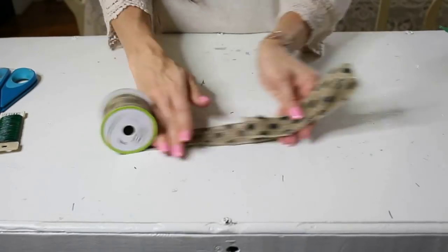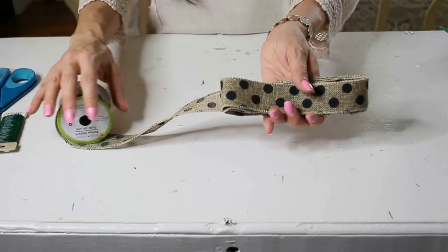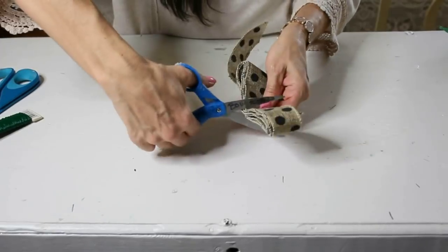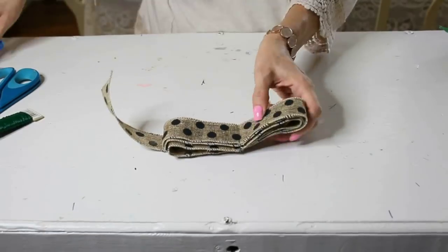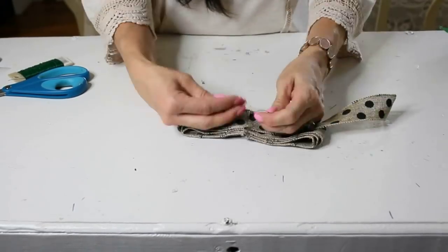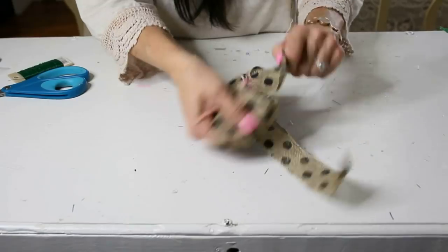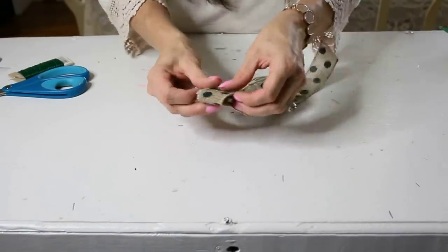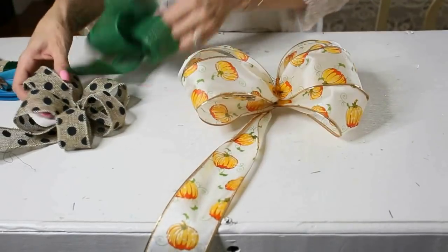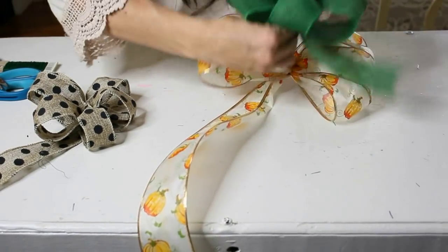For the second layer of this big boutique gorgeous bow, we're using a cute polka dot ribbon made into a smaller Olivia bow — about 10 inches across instead of the standard 12 inches. Loop it over on itself, cut your notches, and wire the center. For the third layer, wire a tiny bow at center as well. Then take that giant base bow, wire the green bow on as an accent color, and wire it on really well.